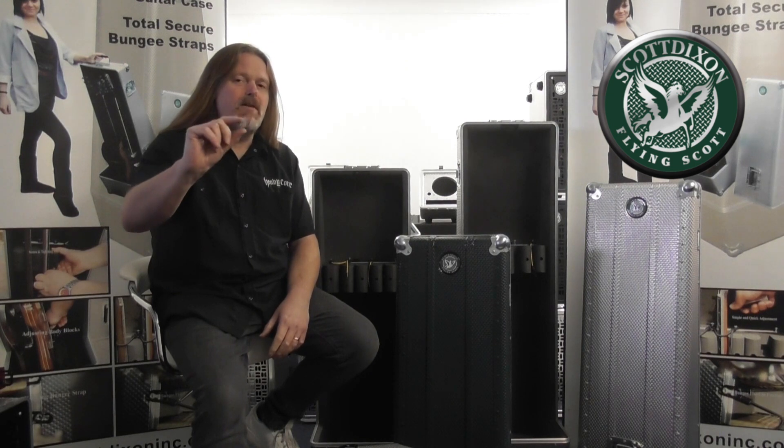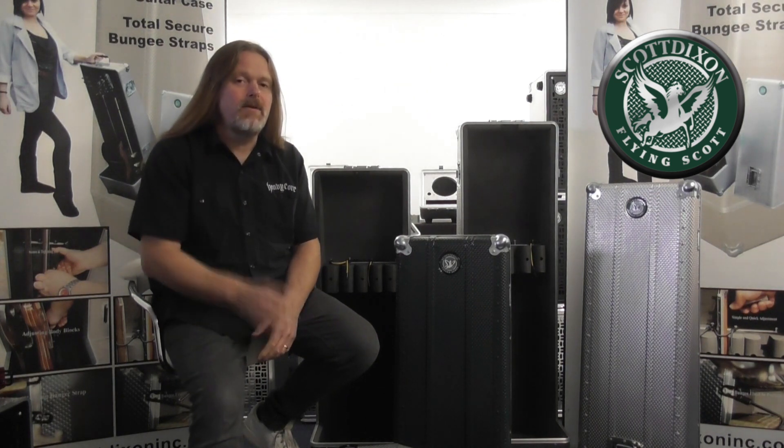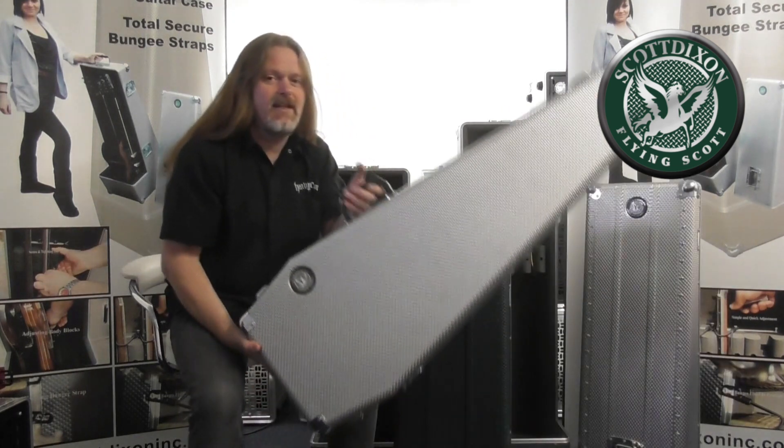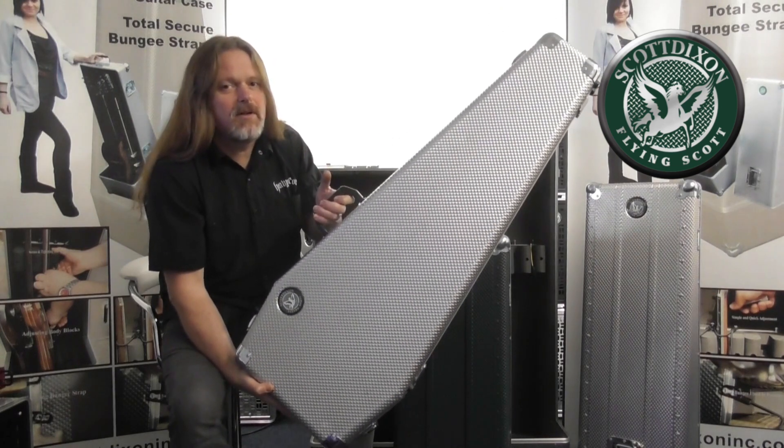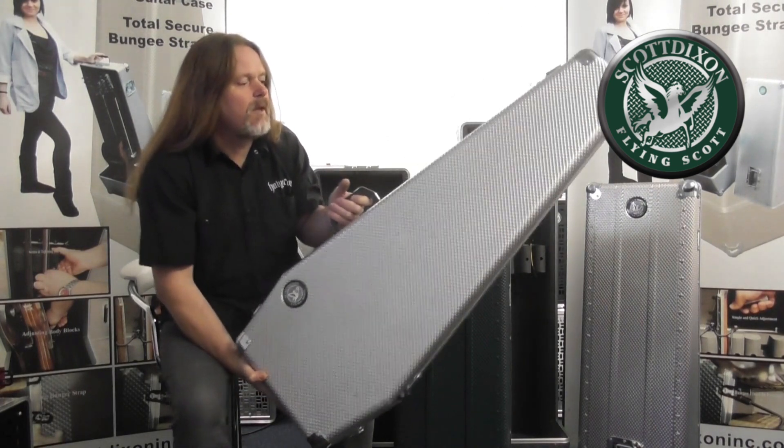He started making cases using metal — mostly rectangular — using what they call three-millimetre aluminium, which is very strong but quite heavy. In the 90s he developed a way of making cases just as strong but using only two-millimetre aluminium. He also developed one of the first coffin-style cases, and this here is an example of one of the very first cases he made.